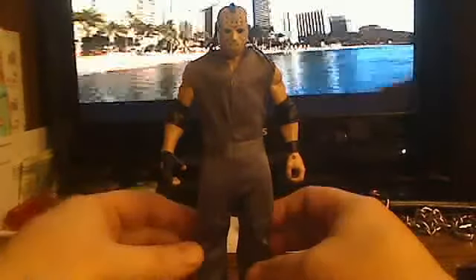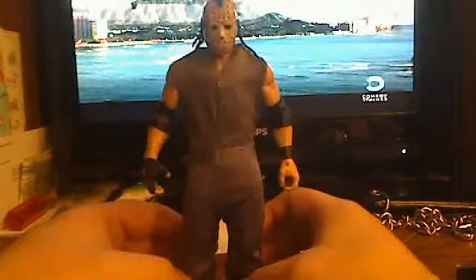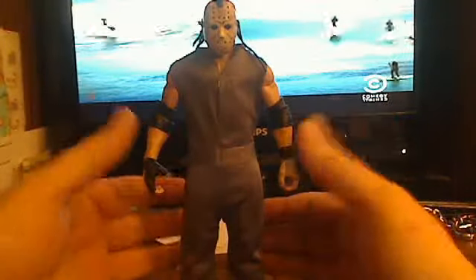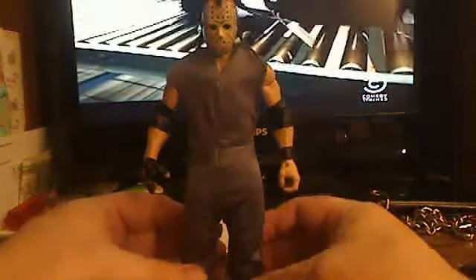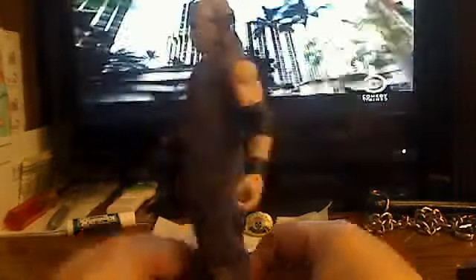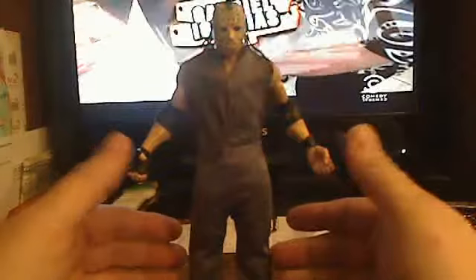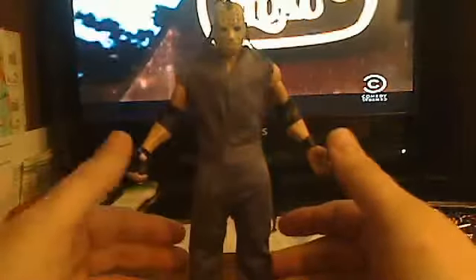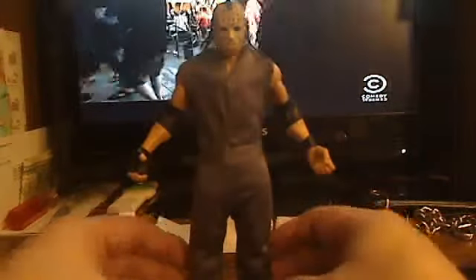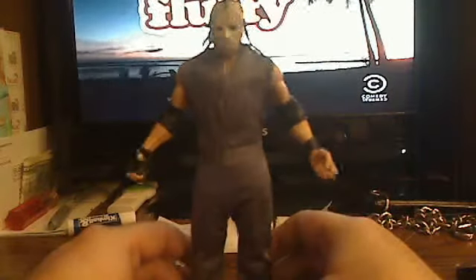This custom I just put together overnight, which you can tell is a Jason Voorhees custom. Basically, the base of the figure is a basic Kane figure — I think it was basic series 2 Kane, like it was that old of a Kane figure.